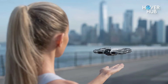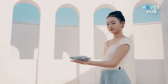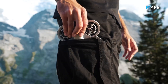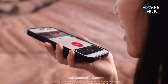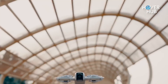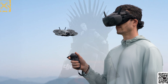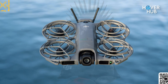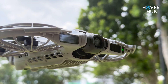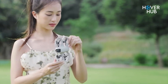DJI went region-first with the Neo 2, launching it in Asia while the global reveal lines up in the days ahead. It's clearly aimed at younger creators and travel shooters — lightweight at just 151 grams, pocket-friendly, and packed with interactive controls like voice commands, hand gestures, and automatic flight modes that make cinematic shots feel effortless. It's compatible with DJI's FPV gear and optional controllers via a transceiver module for better range and stability. The China starting price sits at HK$1,669, roughly US$214 — surprisingly aggressive for what it offers.